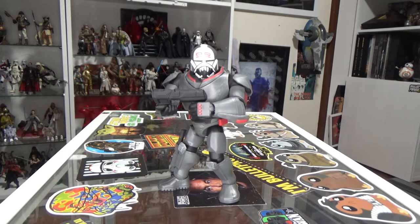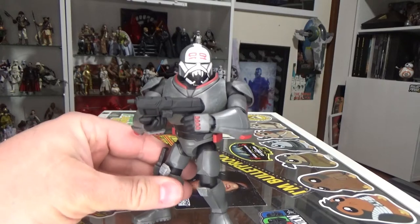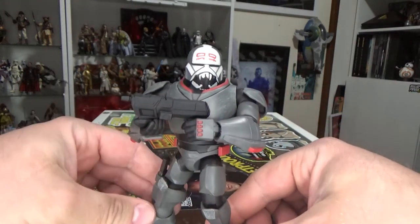Hey Star Wars fans, welcome back to another action figure review. Looking at another Disney Toybox figure today. This one arrived from Shop Disney UK — it's the only way we can get them down here in Australia. This is a birthday gift, so I'm pretty excited. I like these figures a lot, and Wrecker being my favorite member of the Bad Batch, it was a no-brainer.